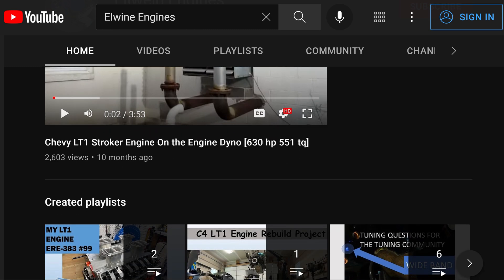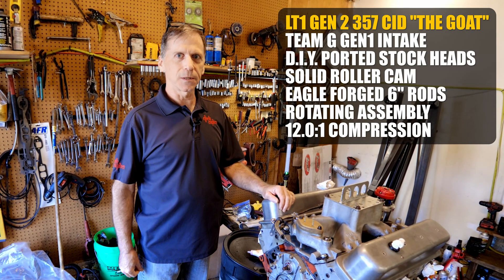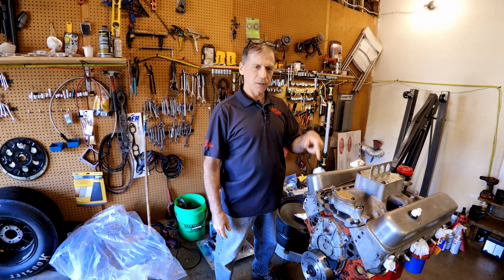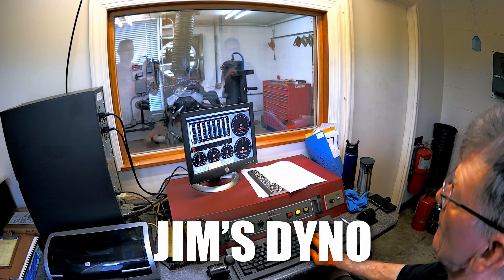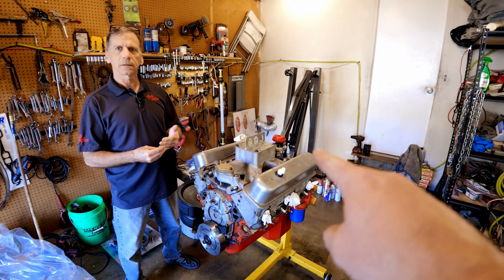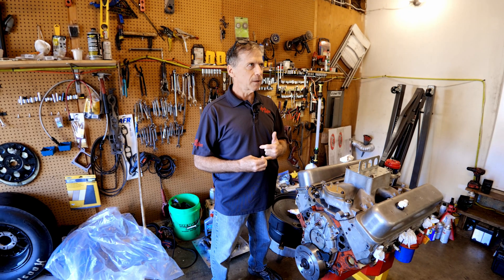Tyler's motor is here. He already dynoed it in his S10 on Joe Simpson's hub dyno. Carl and Tyler are going to put this on the Jim Morgan engine dyno and see how much power it makes on the exact same tune, because nothing has changed since it came out of the truck — the distributor is still at 34 degrees. It made 380 on the hub dyno.